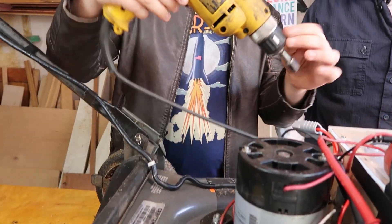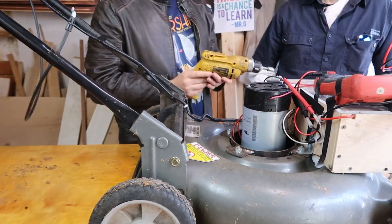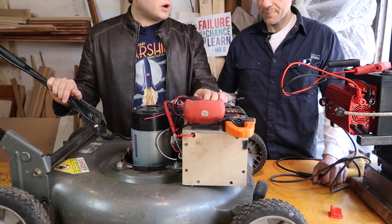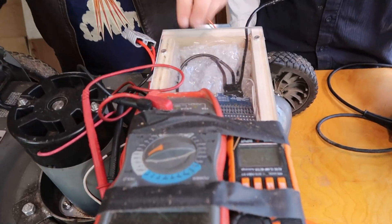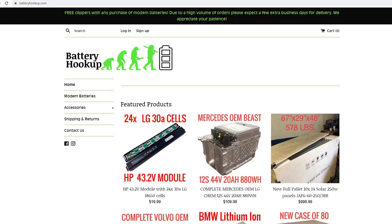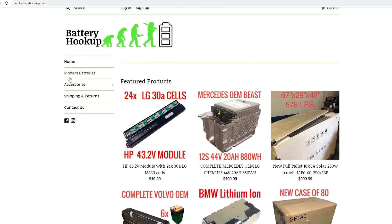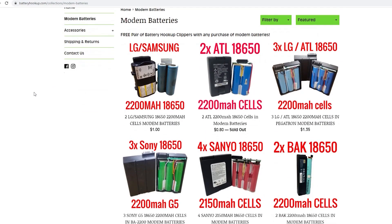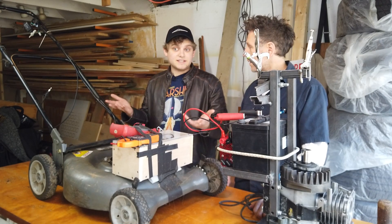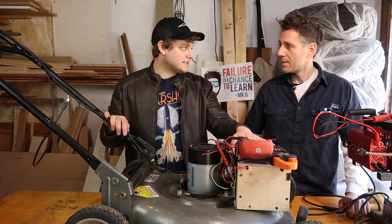We went from something this size, which worked — we were able to power it using this — and then we went up to this larger motor. Then we built this battery pack. It was made out of modem batteries. The cells came out of modems. We got these batteries from batteryhookup.com — Tom down in Ben Salem, Pennsylvania. He gets all these modem batteries and sells them at really nice prices. That's how we were able to afford so many 18650 cells.